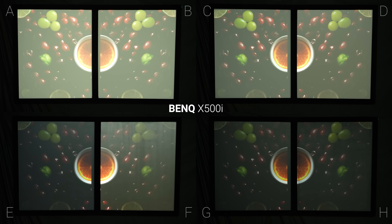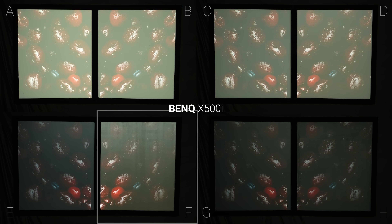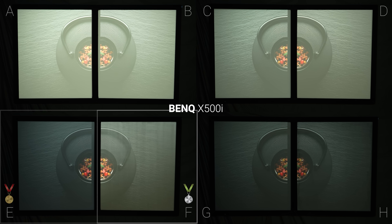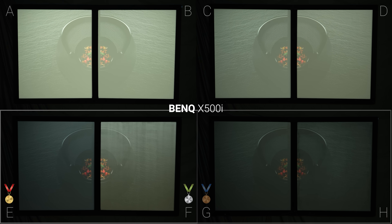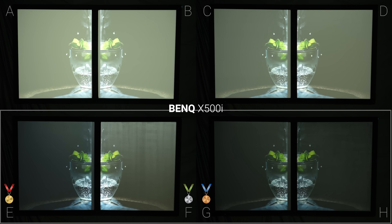The short throw BenQ X500i had less hotspotting on screen F, and if it weren't for the glossy reflections of the room lights I probably would have picked it as first, but instead I put it in second with screen E in first again, followed by G and then H, which both had a more flat black look, but G was a little bit brighter in the highlights.